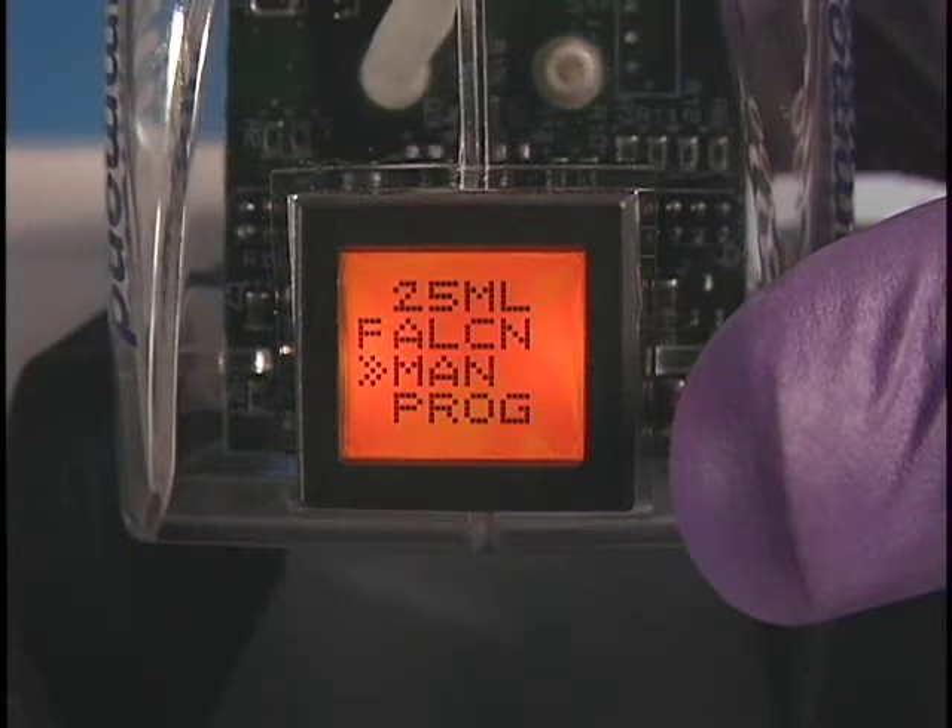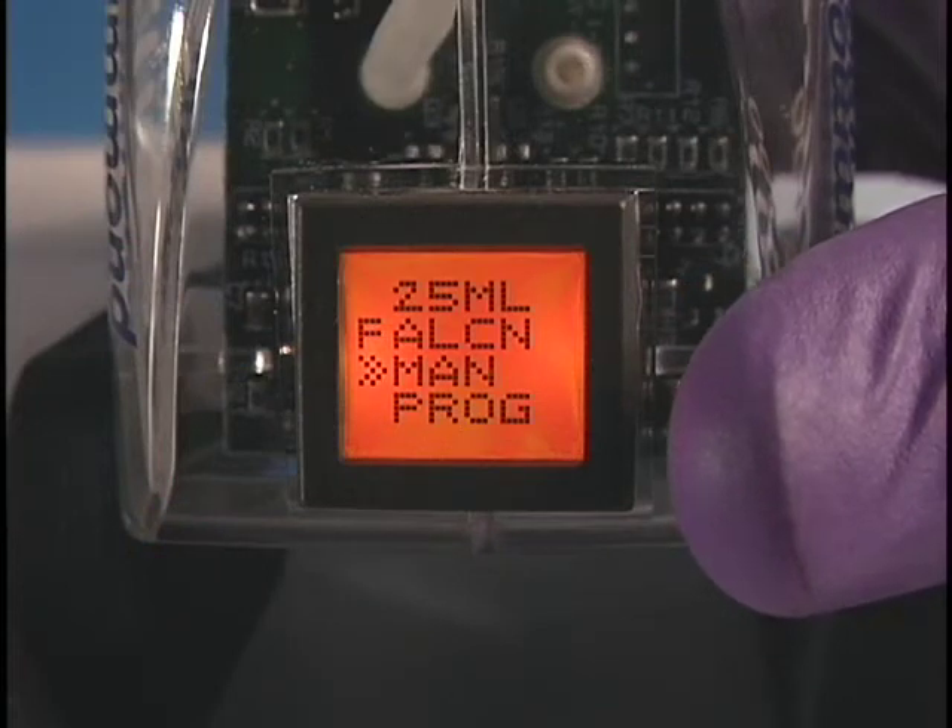To use the Elite in the automatic mode, enter the size and type of pipette being used.